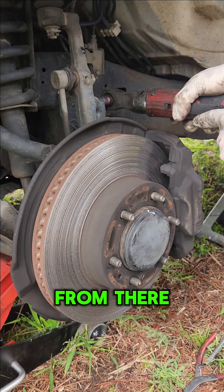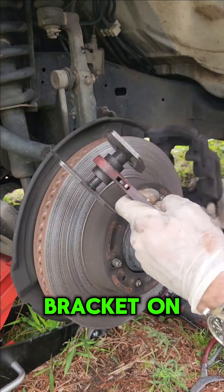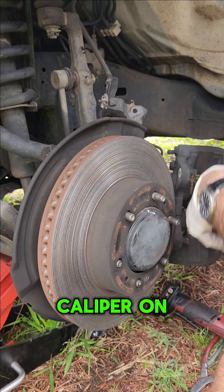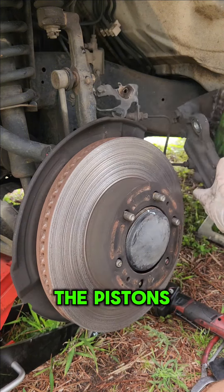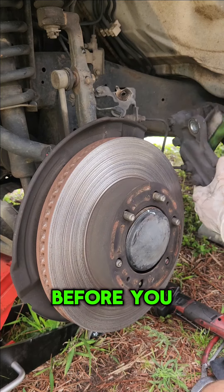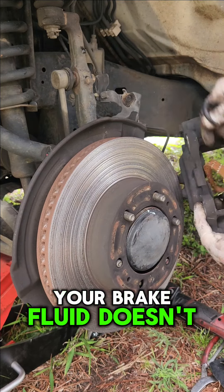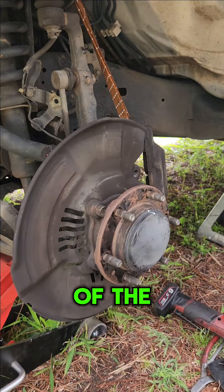Remove the 12 millimeter bolt holding the brake line bracket on. After that, there'll be two 19 millimeter bolts holding the brake caliper on. You'll need to compress the pistons back into the brake caliper — before you do this, remove the brake reservoir cap and make sure your brake fluid doesn't overflow. Then give it a good clean and hang it up out of the way.